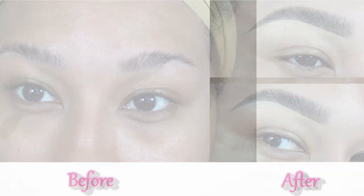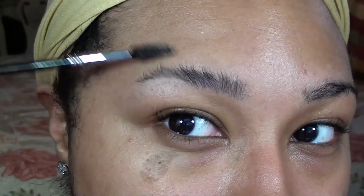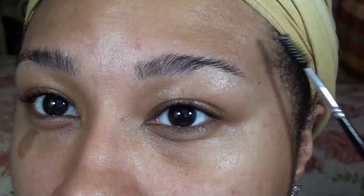Ok guys, so the first thing I start out with is grooming. I usually groom my brows once a week by lightly shaping them with a brow razor. But before I do that, I like to brush all the hairs up with a spoolie to see what areas need to be cleaned up.